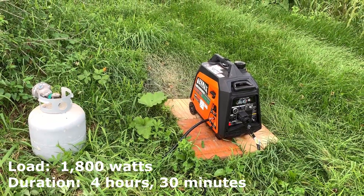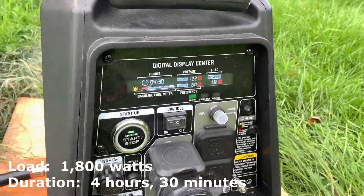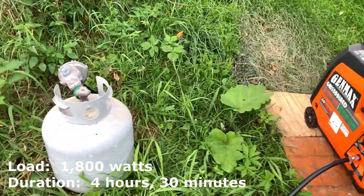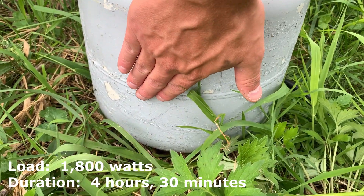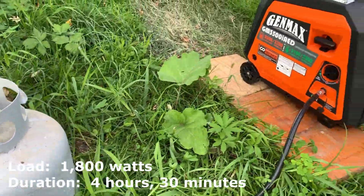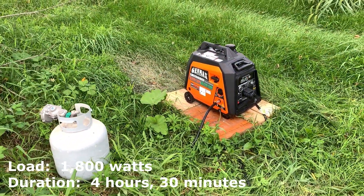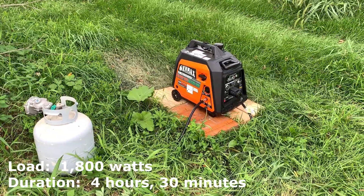We are at the 4 hour and 30 minute mark. As you can see, the propane tank — I would estimate the propane is about right here on the tank. We're at 4 hours and 30 minutes, and I would estimate we're going to be able to get a solid 10 hours out of this running the 15,000 BTU RV air conditioner.